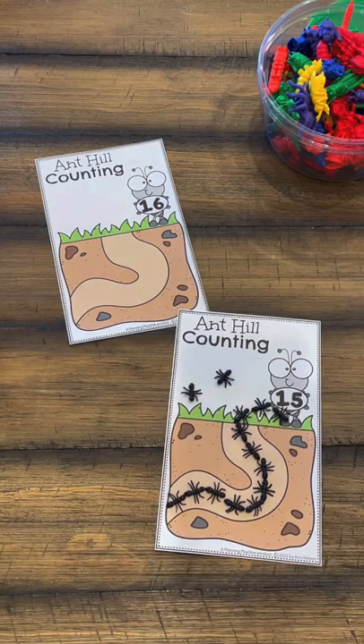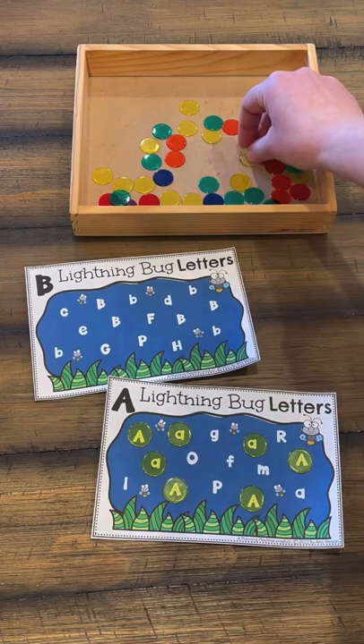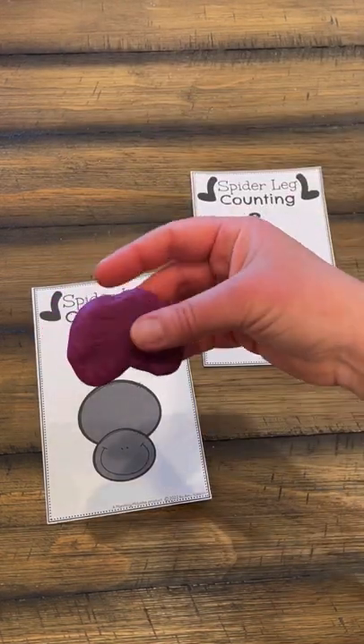Here we're doing counting up to 20, where they get to put bugs in the ant hill. And then here we are working on our firefly alphabet.